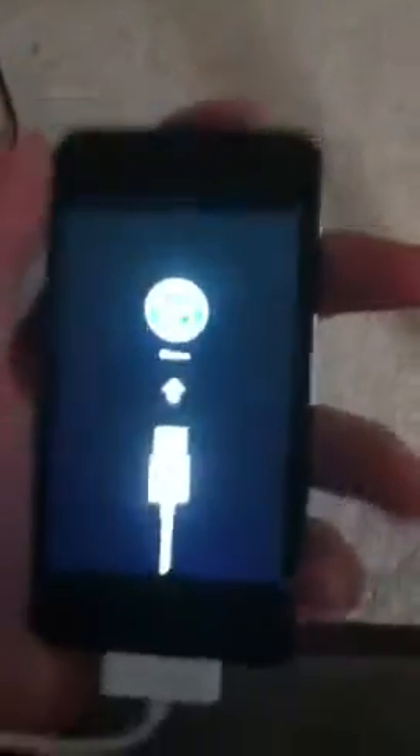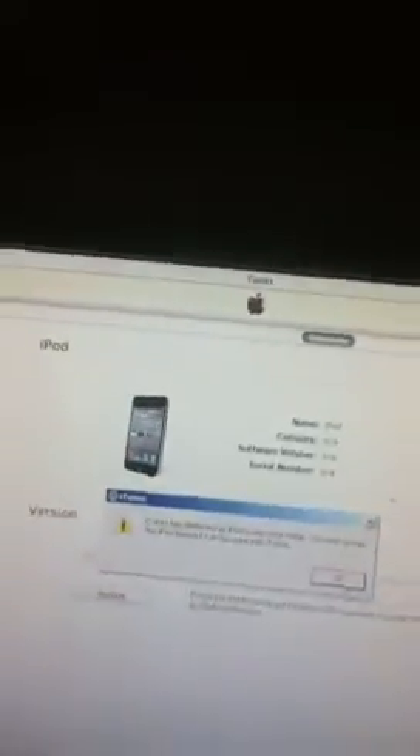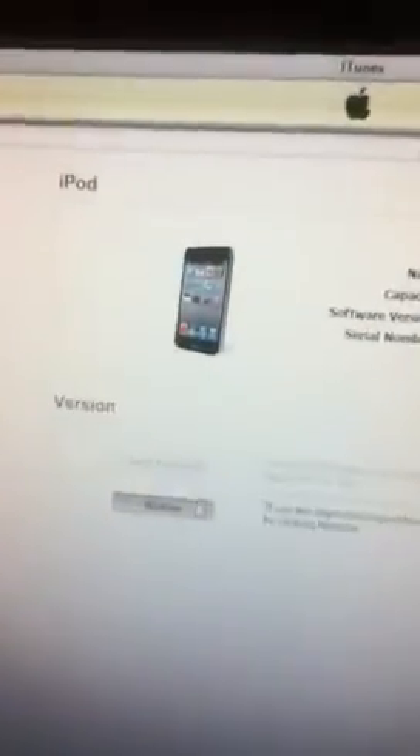Now, after it restarts and everything, look — it says that your iPod needs to be in recovery mode. You must restore this iPod. Hopefully this helped you guys, but now press restore.